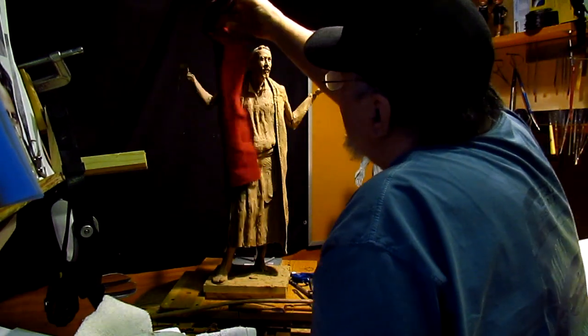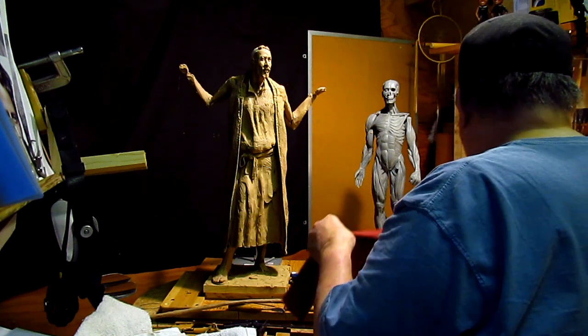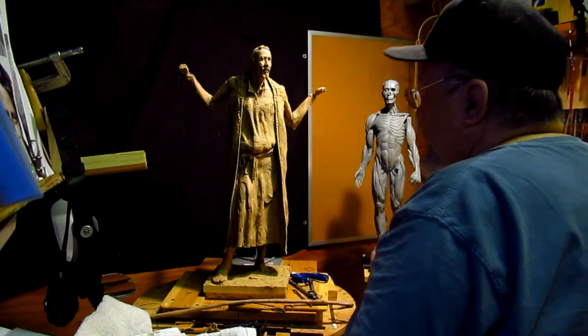Now it's going to have to be longer, and it's going to have to be a lighter material. I'm going to have to probably wet it to get it to act like a shawl that size.